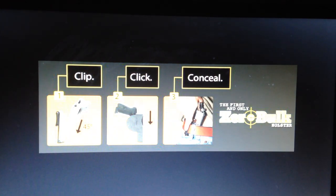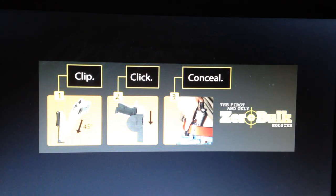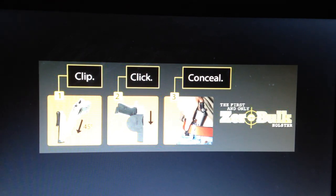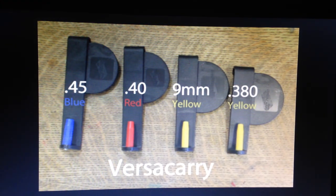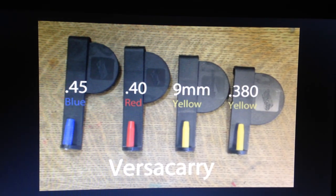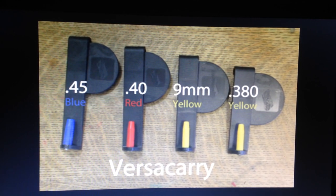All you guys do is it clips, clicks, and conceal. In my next slide you'll see it. You just turn the gun to the side, slide it in the little nipple, you'll hear a click, and you can conceal it. The only problem with this holster that I found is once you pull your weapon out, it's hard to reholster it — you actually have to pull it off your belt loop and slide it back in. But it absolutely does the job.